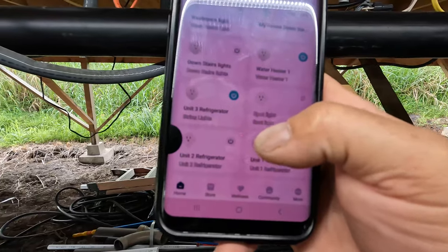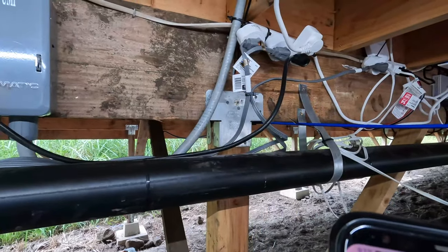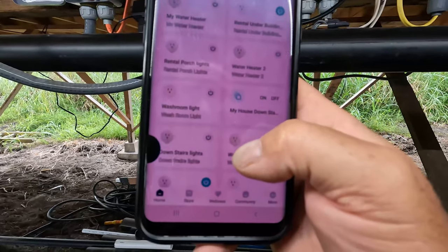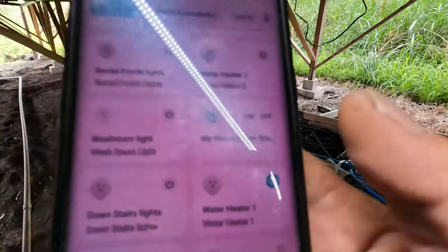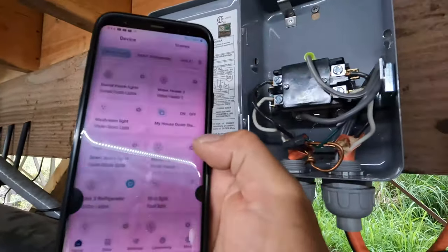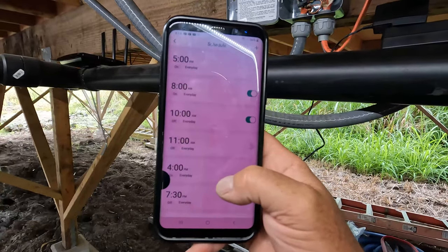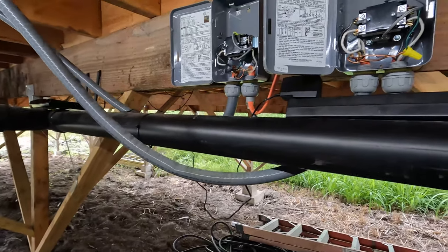For control, I'm using the Vesync app and Vesync smart plugs — they've always worked really well for me. Here you can see a lot of smart-controlled devices on this property. Going down to the water heater, you can see it's currently engaged. I'll click to turn it off — and you can hear it click right there on the unit. I'll turn it back on. In the settings I can set schedules, which I do, with multiple schedules running at different times.